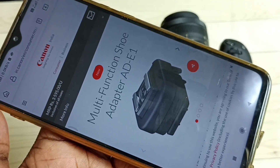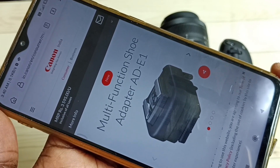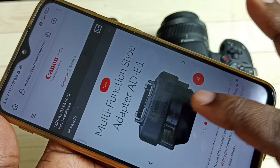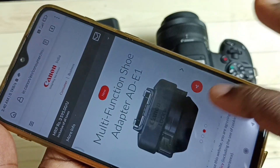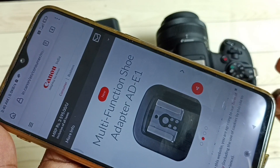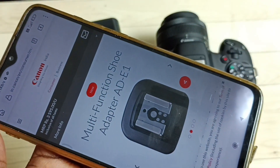This is the adapter we need — the Multifunction Shoe Adapter AD-E1. We need to purchase this adapter and connect it on top of the R50 mirrorless camera. Then on top of this adapter we can connect the flashlight which has five hot shoe pins, so we can easily connect it.